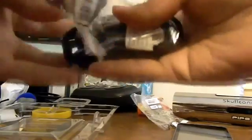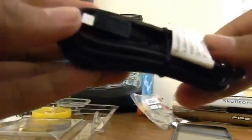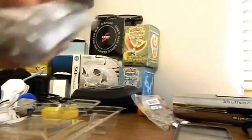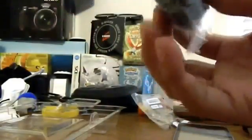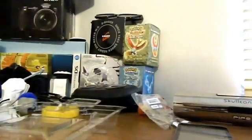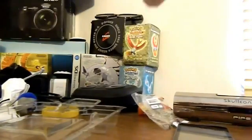Over here we got the micro-USB. We're just pulling it out. And over here we got this special version of the charging dock for the LG Optimus Elite, so I think it's actually pretty sweet. Let's open this guy. There goes one of the cables. It's actually an AC adapter.